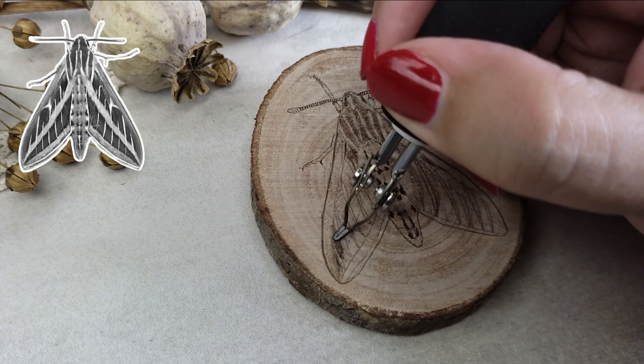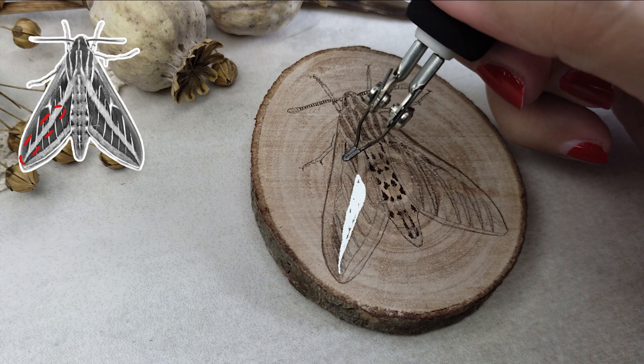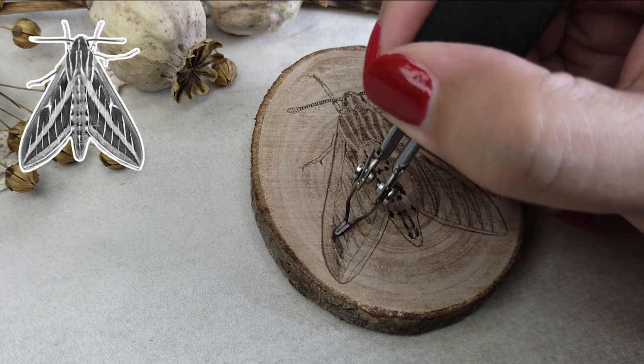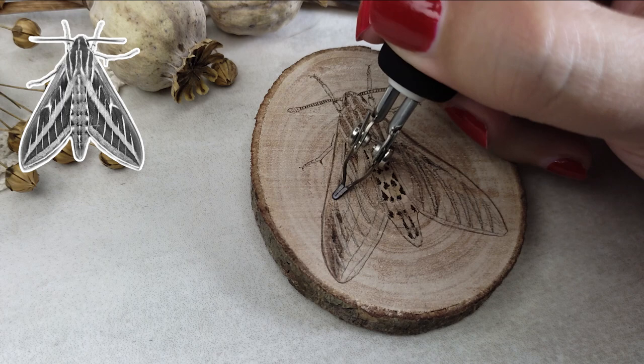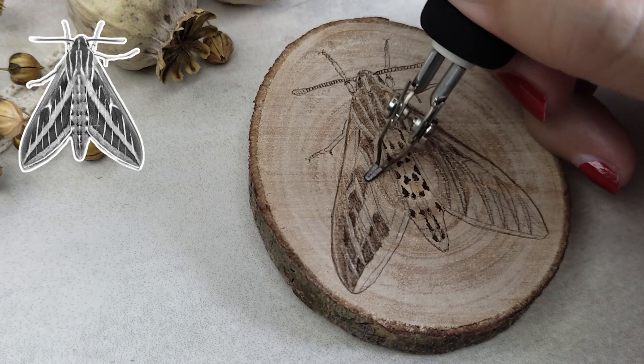I often burn in the darker areas first and work my way out from there. But here I realized that I blocked in the wrong section on the wing — this was meant to be the light stripe. Instead of immediately sanding it all off, I left that bit alone for a moment and darkened the area around it a bit more. That way I had some time to think about how I would solve this. That's why I don't like too many sketching lines on the surface, because I get lost in the details and coloring the wrong parts, especially in such a small piece.